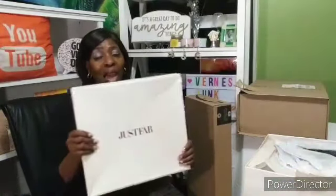Okay guys, we are back! Let's see what we have in the packages. I'm going to throw the pom-poms over there. I did pre-open it, okay, but I did not look inside. So we're going to see what is inside. I know that when I opened this box it did say Just Fab, but I don't know what is in it. So we're going to see right now.